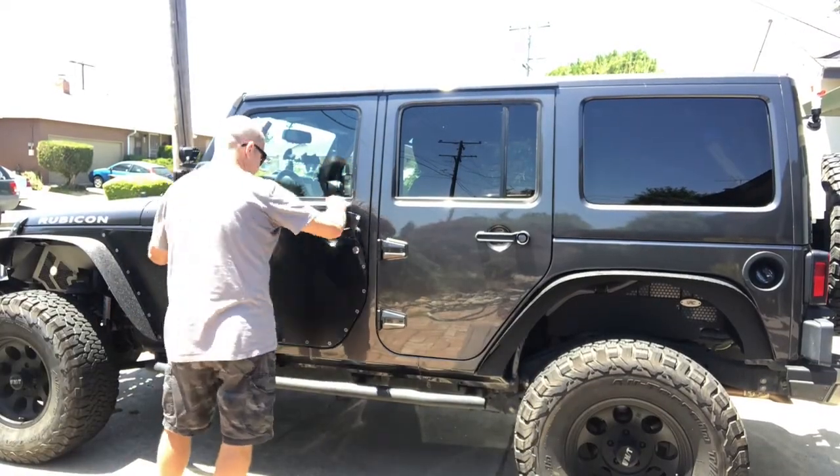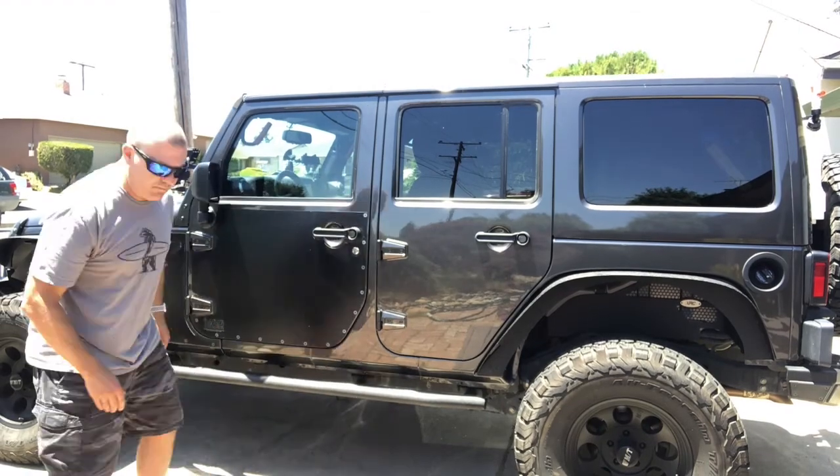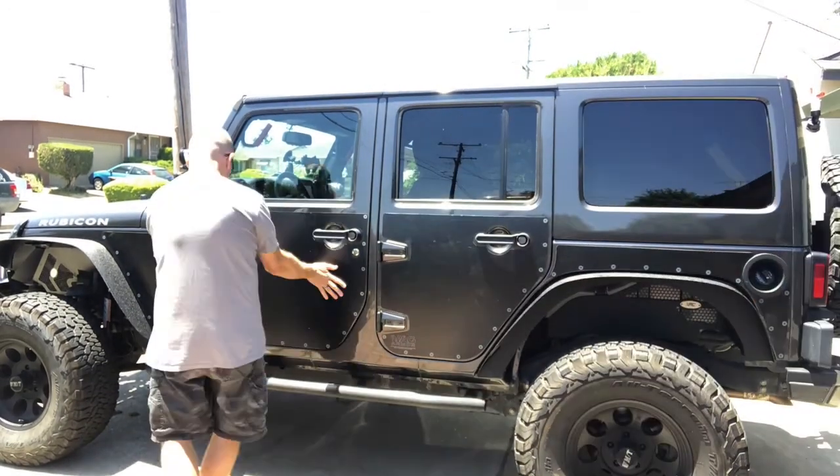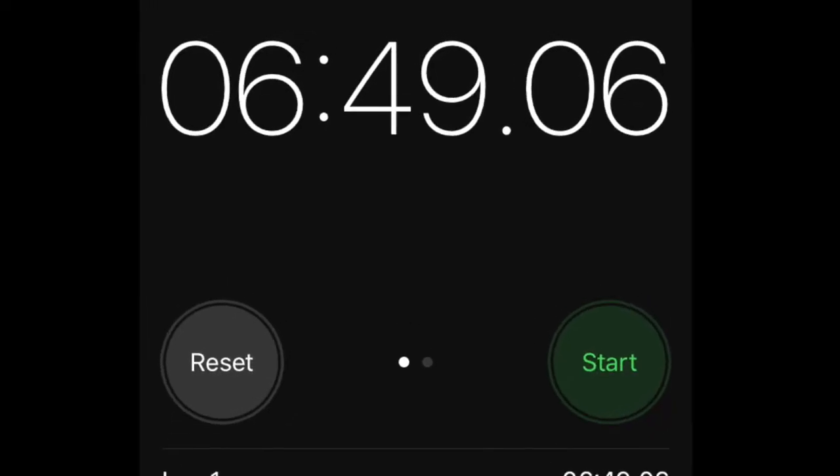Then you move to putting on the armor. It's 15 pieces, they go along pretty quickly with a little minor tweaks here and there, but it's pretty quick. You can see here — a little under seven minutes — I can get it all on.